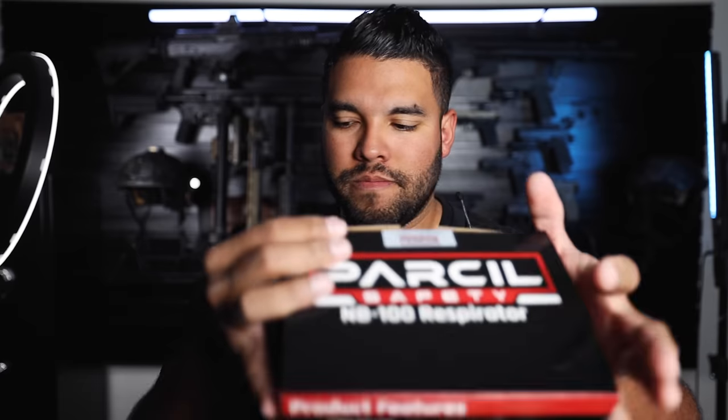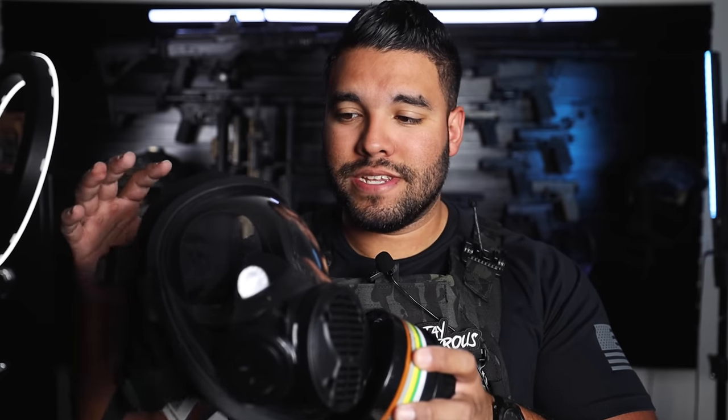The box is empty because I already took it out, but let me show you the NB100 respirator. Parcel Safety sent these gas masks and respirators to me because, as you guys know, the growing conflict in Ukraine and Russia, and now the Israel-Gaza conflict — it's important to be safe and prepared. What better way to be prepared during a riot or a protest than with a respirator or a gas mask? These can protect you from airborne contaminants and any chemical agents in the air.